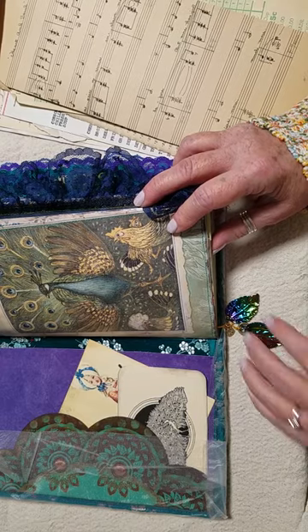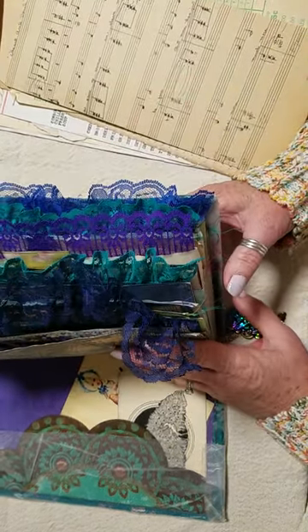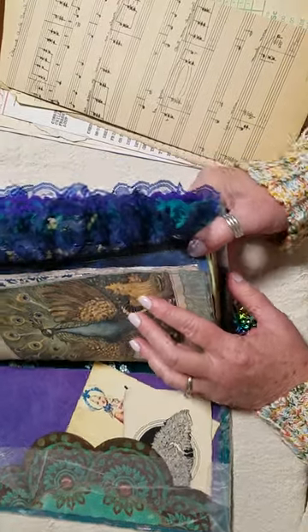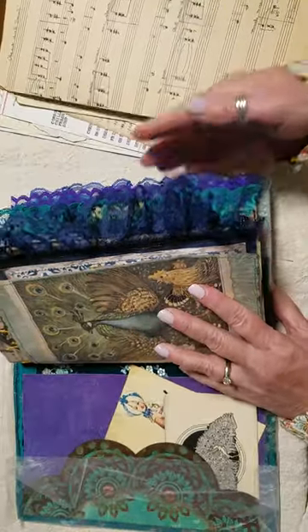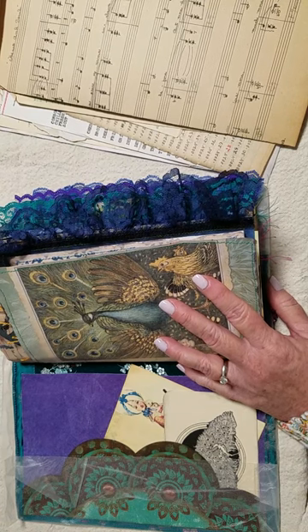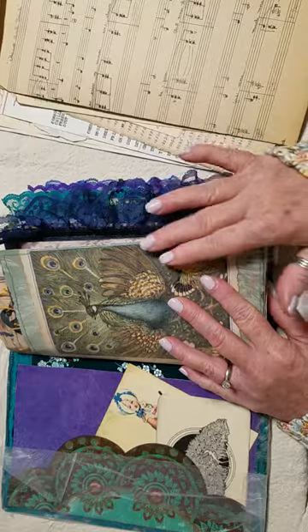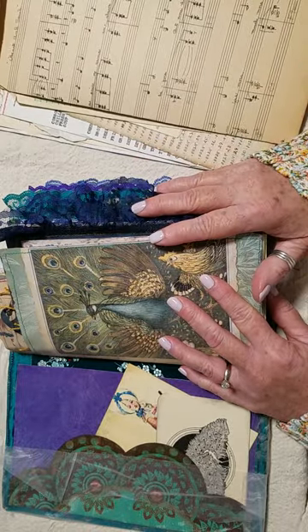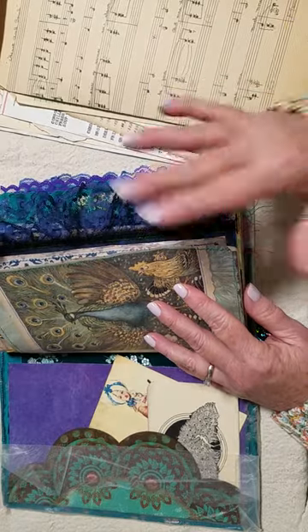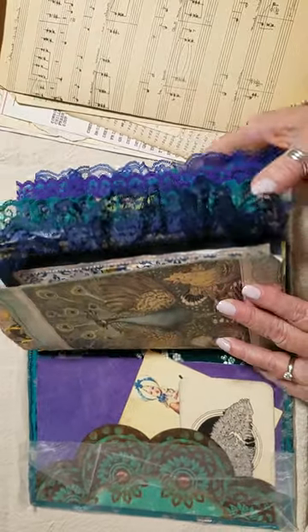I did also add some charms. The person I'm giving it to I think will really enjoy that. I added ruffles — I went back and forth on those because this type is not really my thing, but considering the person I'm giving it to I think they'll really enjoy the ruffles. I really wanted to make this journal very specific to that person, so I went ahead and added them. They look fun and the colors are kind of peacock-looking.